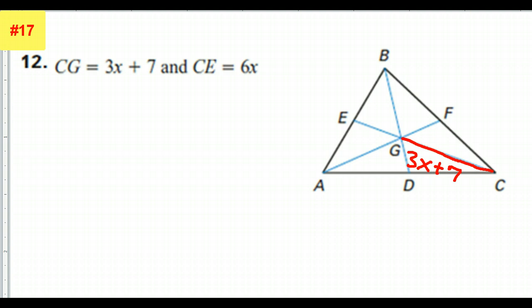CG is 6x. Switching colors — let's go with purple. So this is CG; CG is 6x. That's the whole thing.